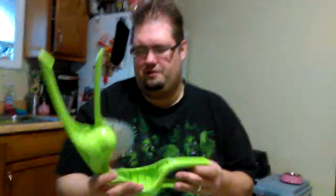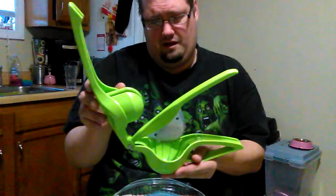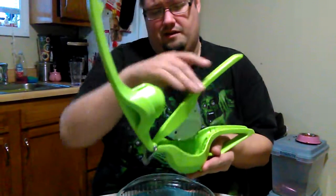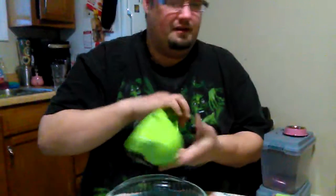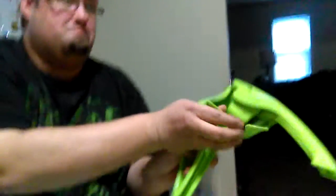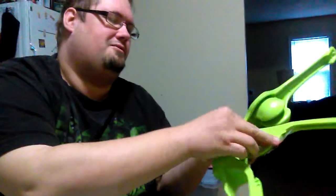As far as washing goes, you can wash it in your dishwasher — it's dishwasher safe. And if you're gonna hand wash it, it's really not that bad. Basically just swipe around here, rinse it off — should be pretty simple. We're gonna put the blade guard back on; it just pops right on like that.